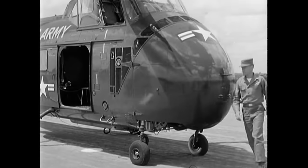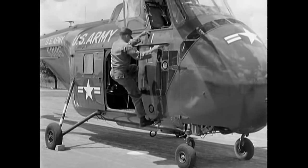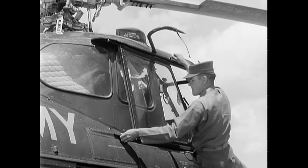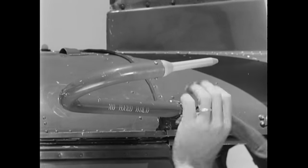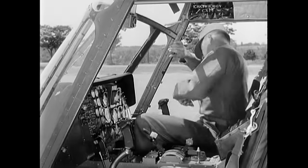Then return to the right side of the aircraft and climb to the cockpit. Check the condition of the right cockpit window and service platform. Now for the pitot tube — remove the cover and inspect its general condition. That completes your outside inspection, so enter the cockpit.